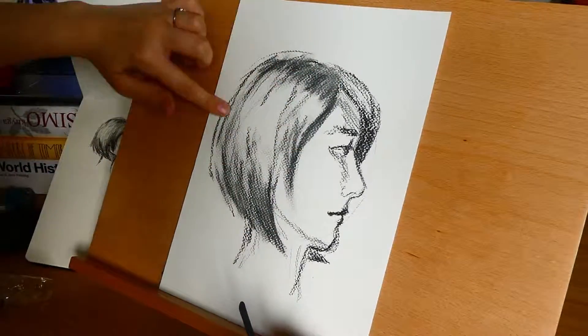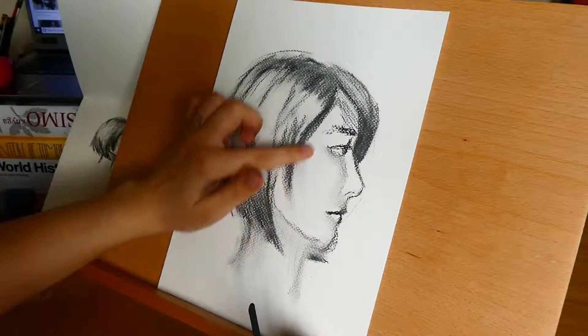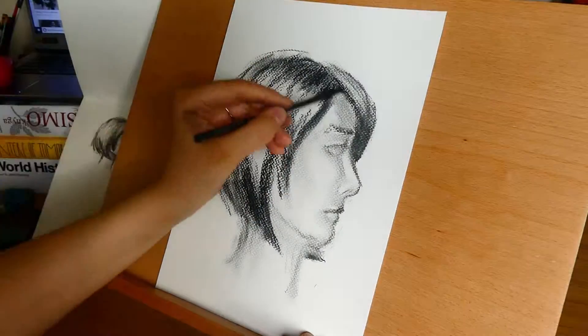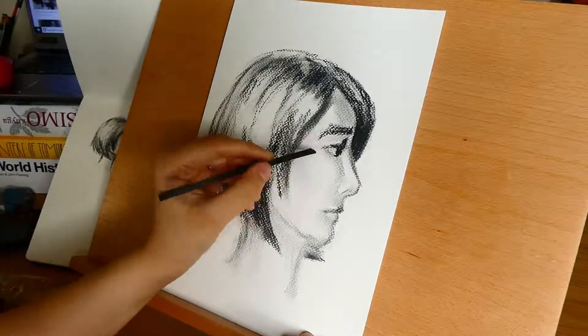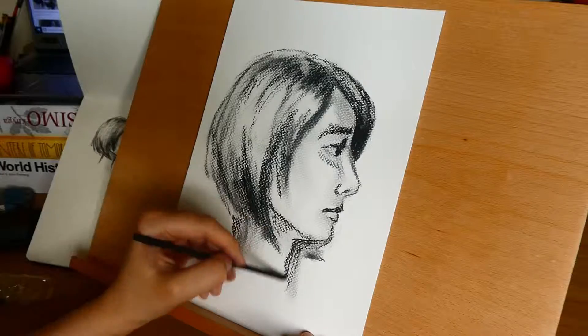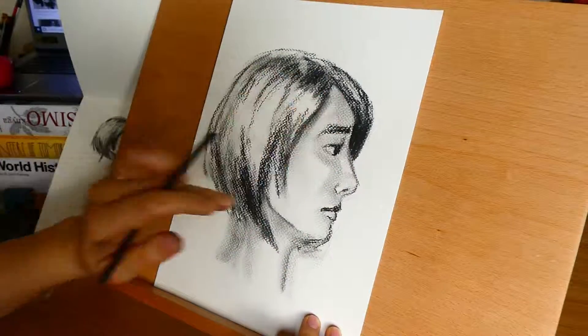So far I counted 20 different art materials, but this is including different types or brands of the same thing. For example, I have three different watercolor sets and three different brands of graphite pencil sets and like two soft pastel pencils. So I'll make a separate video for each of them, and I'm going to be starting with charcoal.